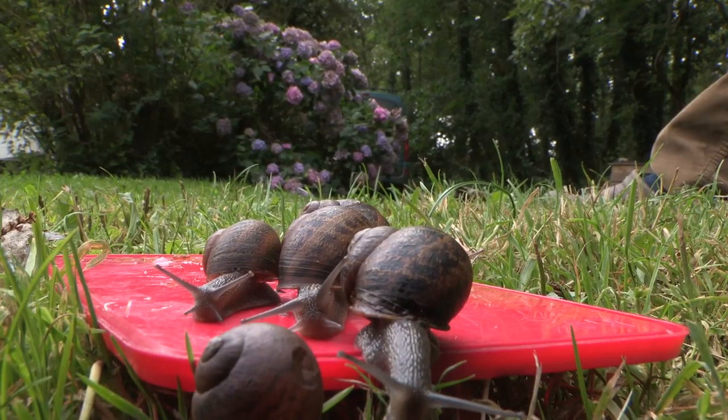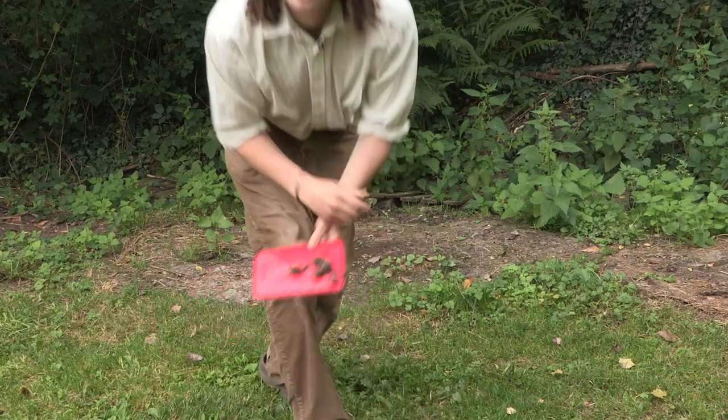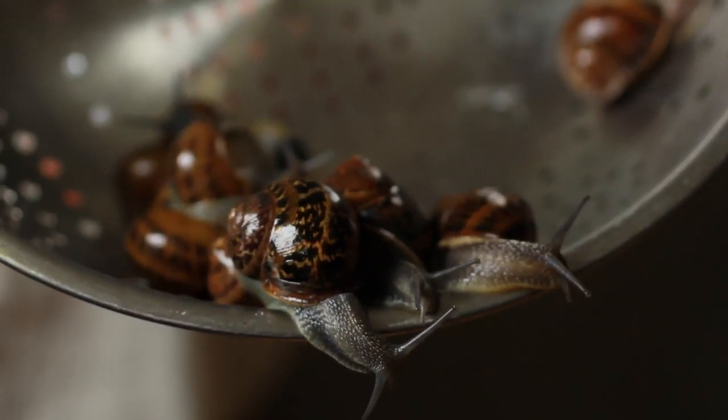You need about half a dozen snails per person for a starter. So now we've got our snails, let's go cooking. These are the snails that we've collected. They've been purging for four days and have been starved for the fifth. I've just given them a quick rinse and now they're ready to cook.